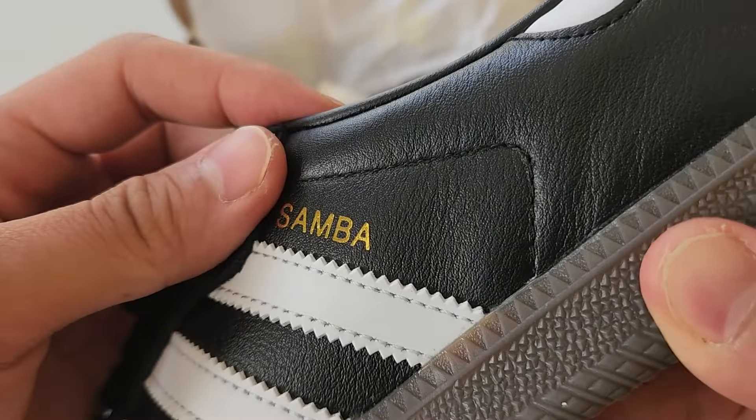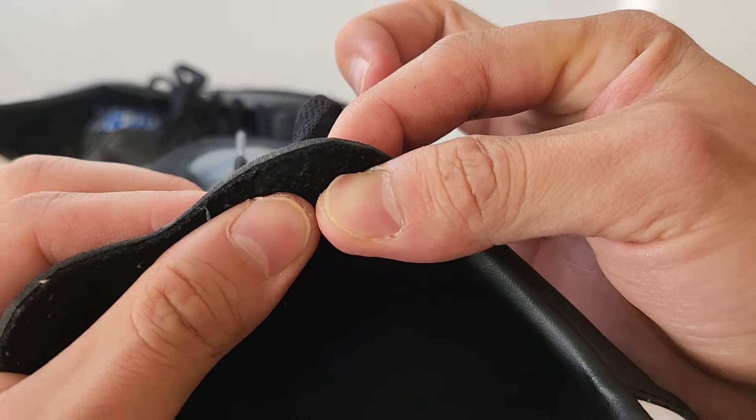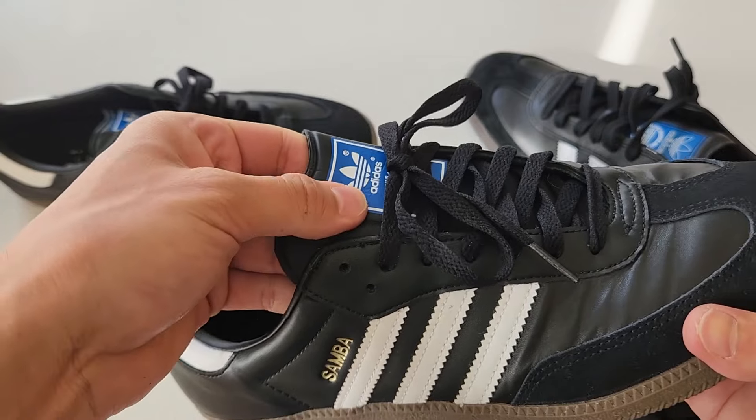Got to show you guys the tongue. The ADV tongue is nice and padded, the leather is good. And then the OGs — even the way it looks is different. The OGs have these lines going through while the ADVs don't. The ADV tongue is really nice, and the OG tongue is just extremely thin — it almost feels like styrofoam, no protection at all.